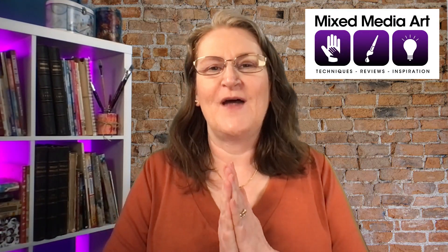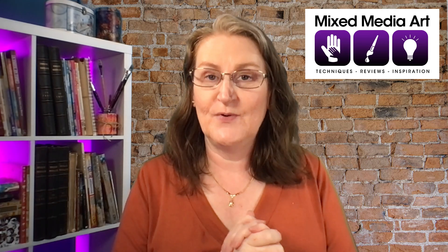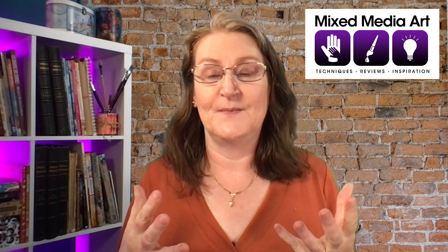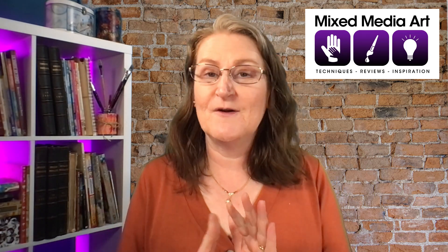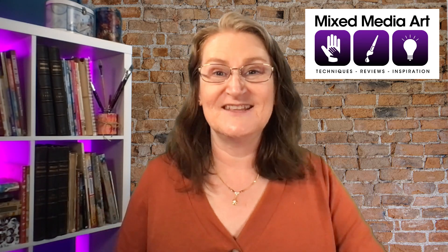Hello creative ones! I'm Michelle Brown with MixedMediaArt.net and I'm really excited to share some of our new products with you. I know sometimes when you see them online it's just not the same as seeing them in person, so hopefully by sharing them with you it will give you a little bit more idea about what they're about. Today we're going to look at the new Art by Marlene collection: her Christmas Essentials and her Angel die cuts and stamps.